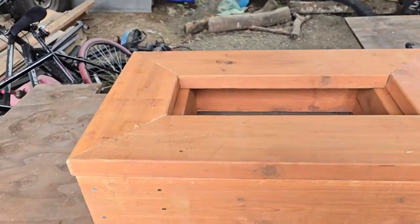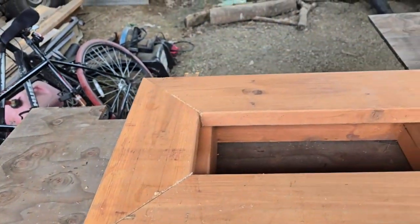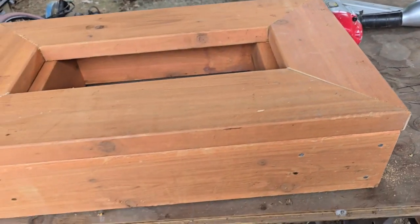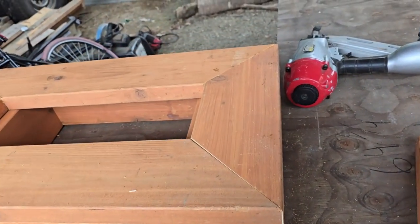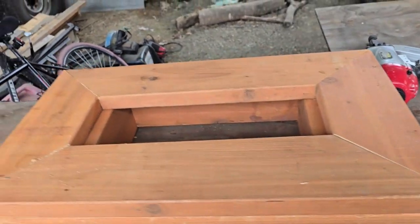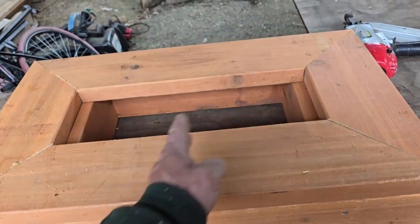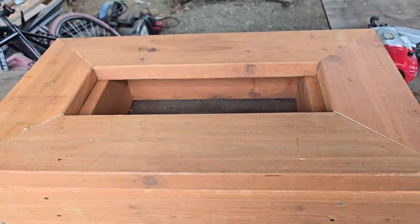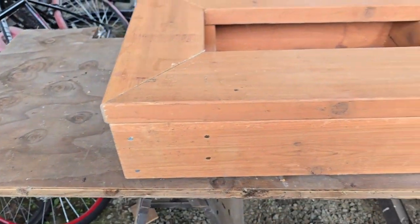Now with our bottom framing built and those all nailed in, we now cut the 45s for the picture frame. Do not nail all these in until you size it up and make sure your frame is square. But that's what the picture frame will look like. We might want to put another board right in the middle there. That's the picture frame look.